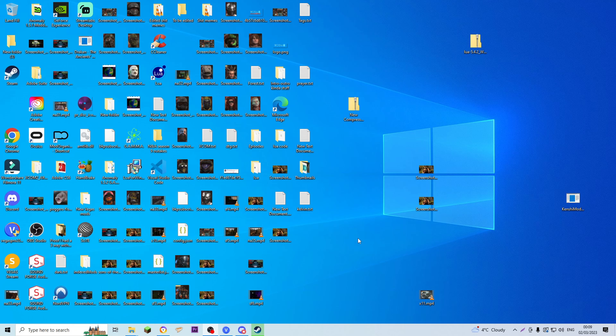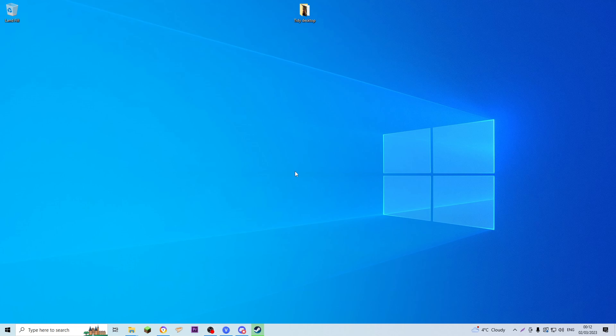Before I begin, it's important to have a clean workspace, so I'm going to tidy up my desktop. I'll be right back, I'll spend a few minutes tidying this up. Okay, there we go. I spent a few minutes cleaning the desktop up, so we've got a clean workspace for this.